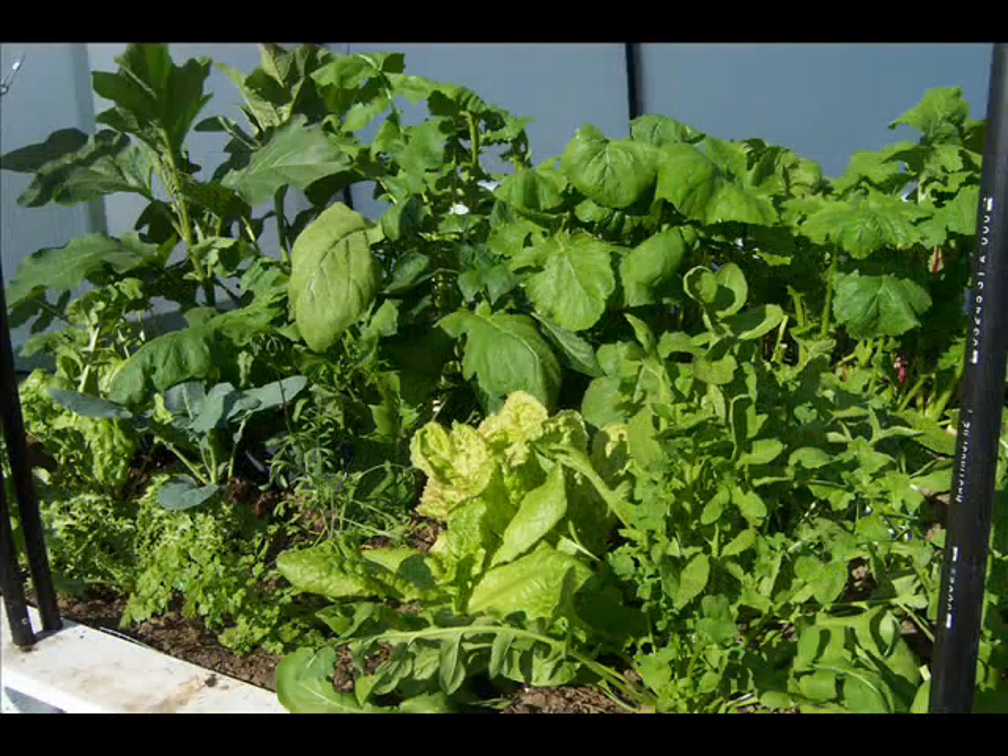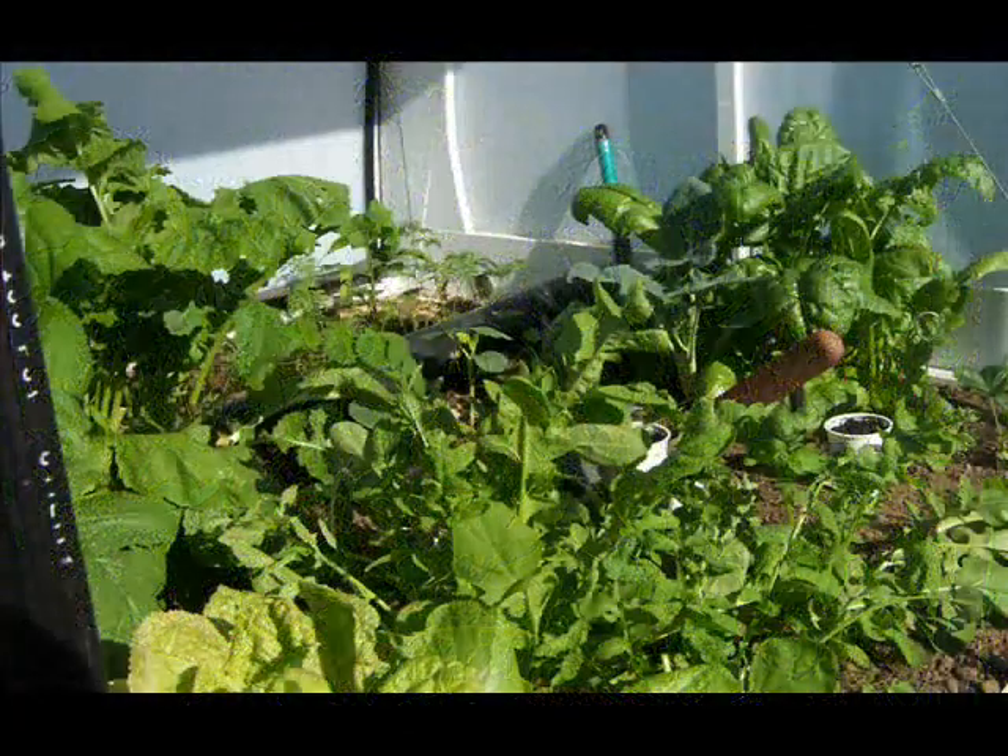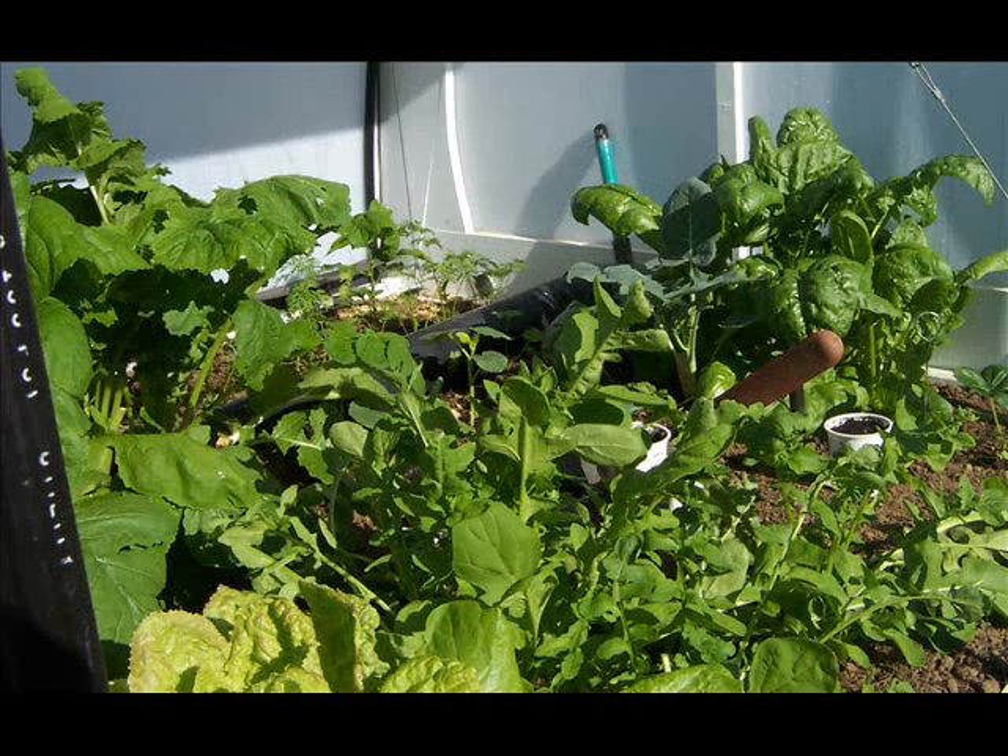A couple of weeks later, you can see how fresh and green and vibrant everything is. No dogs, no cats, no deer, no raccoons, no skunks. Nothing can get at your garden. It's almost totally pest-free, weed-free, very easy to water.